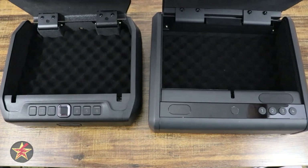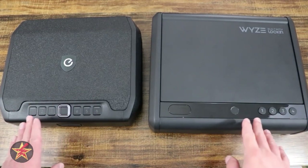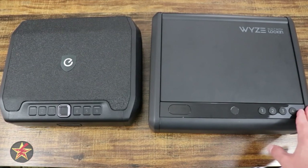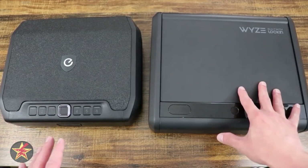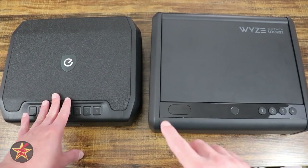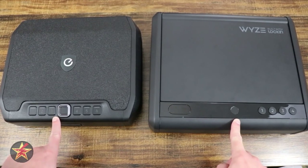Both of these are smart devices, so they can connect to applications — which is another way that you can open the safe, not just using pin codes or fingerprint scanners. The Wyze safe connects to its application and smartphone via Bluetooth, while the Eufy safe connects over Wi-Fi, which is a big difference between the two. With the Wyze safe, you have to be local to where the safe is in order to interact with it using the application. The Eufy safe you can interact with remotely as long as your Wi-Fi is still up and running. The Eufy fingerprint scanner will activate in 0.5 seconds, while the Wyze fingerprint scanner takes 0.8 seconds, so slightly longer.